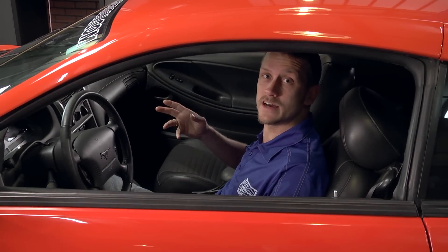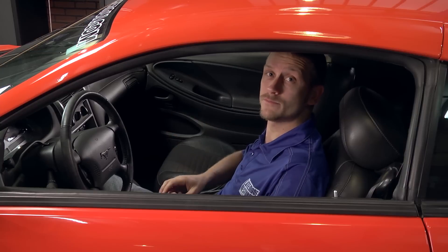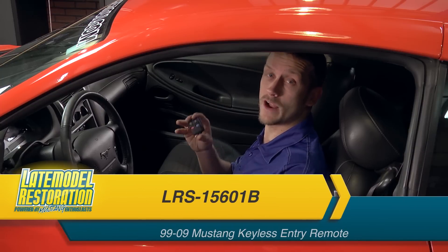If you own a 99 to 2004 Mustang, it's not uncommon to have a missing keyless entry remote or one that just simply doesn't work anymore. I'm going to show you the process that will work with either factory Ford remotes or aftermarket ones.